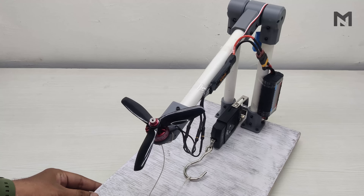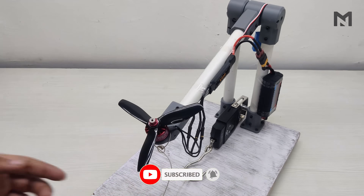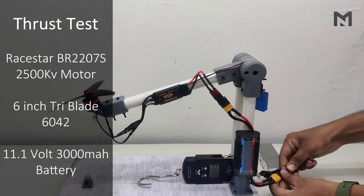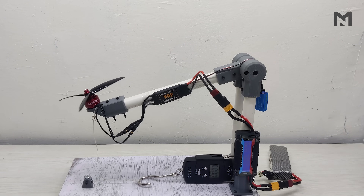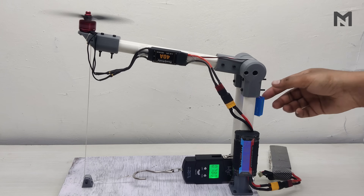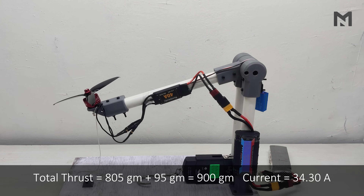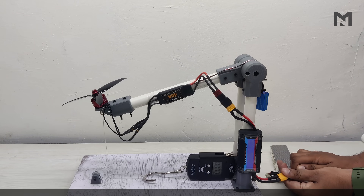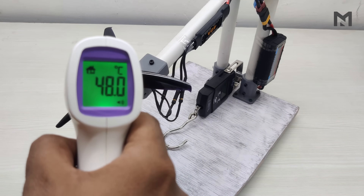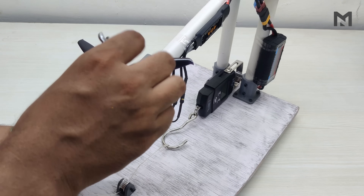Now I will replace the 5-inch propeller with a 6-inch one. Before proceeding, I'd like to show the temperature of the motor, which comes to around 41 degrees Celsius. Loosen the nut with a wrench and replace the propeller. Connect the battery and start the test. The maximum thrust is 805 grams at 34.30 ampere, and when we add the ideal thrust, the total thrust is 900 grams at 34.30 ampere. This time the motor is hotter at 48 degrees Celsius. The thrust increased by 210 grams, but current consumption also increased by 11.18 ampere — we'll discuss this in the conclusion.